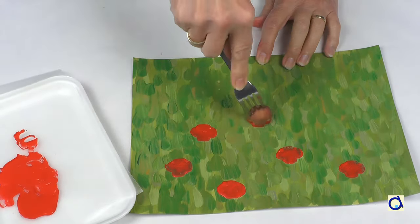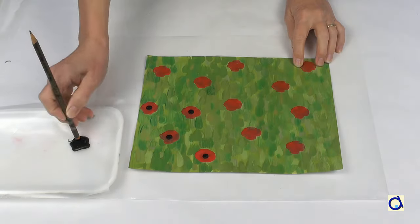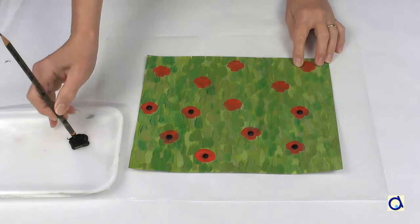When the poppies are dry, add a little black dot in the centre of the flowers to represent the hearts of the flowers. Use the eraser on the back of a pencil to paint the black dots.